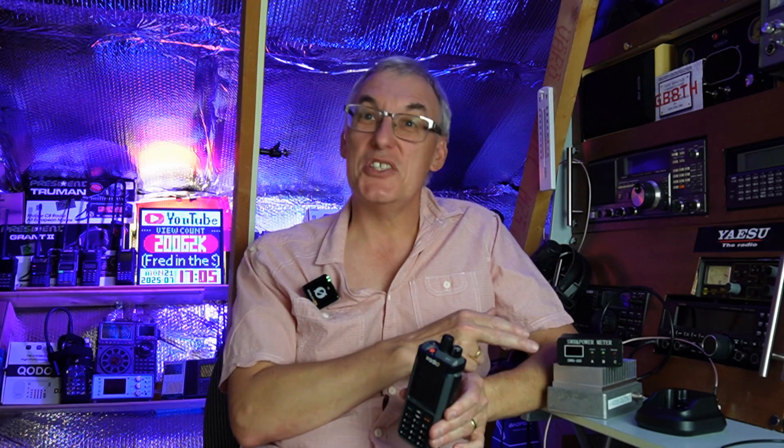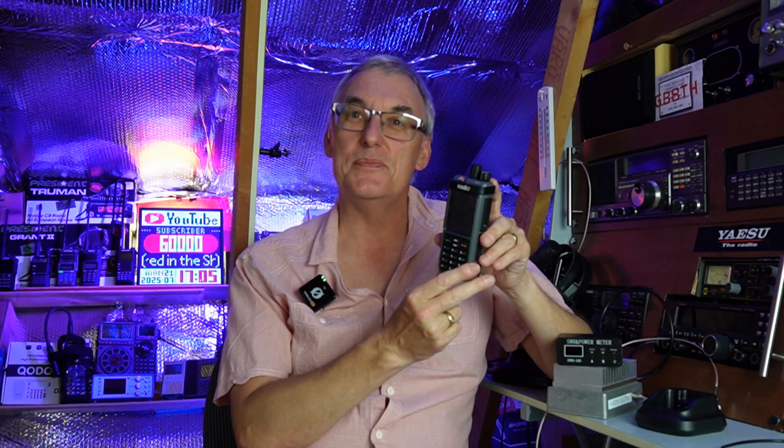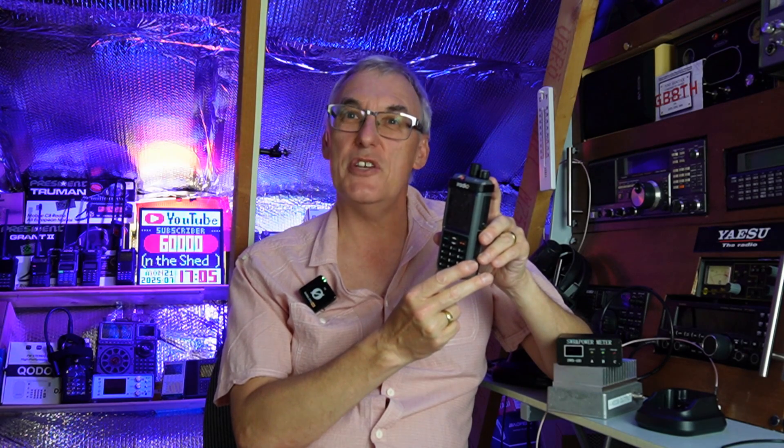So I do have the equipment, there's no reason why I can't do it. On this video we'll kind of do it live, if you like. We'll connect it up to Gary here - we've got Gary dummy load on my little meter - and we'll see what we get out of it. It's supposedly a 10 watt radio on the UHF frequencies.